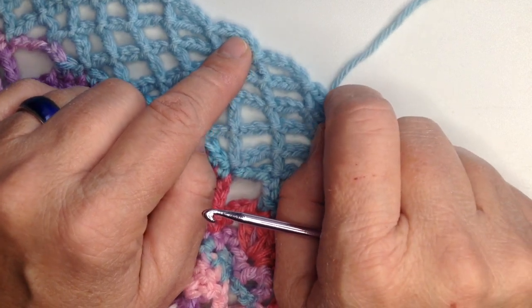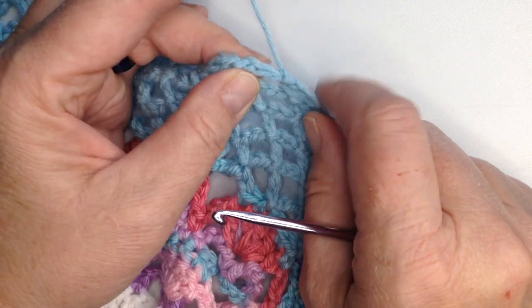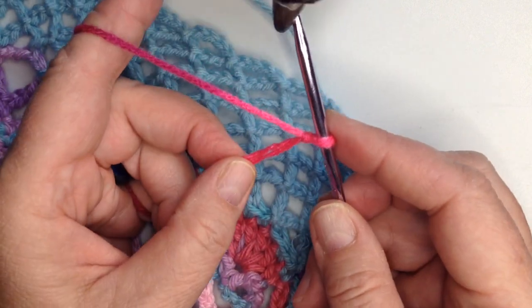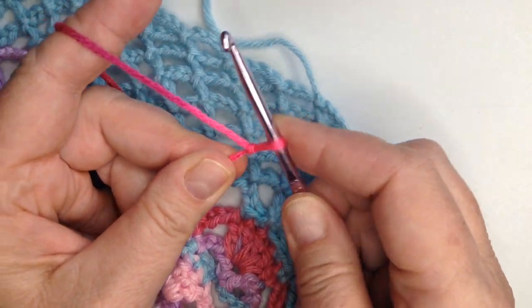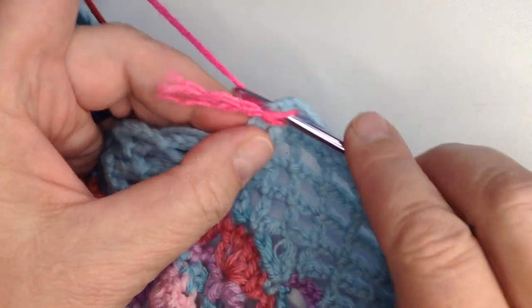So we're going to start with that. I've slip stitched this and tied the knot off, and I just ended it right where I would have started the next row. And I'm going to start my next color — thank you Toki — with a crocheted slip knot. And we're just going to go right in there where we were.